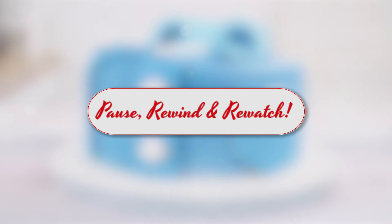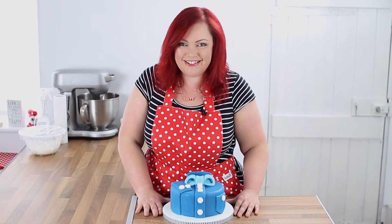Each video is filmed in sections so you can pause, rewind, and re-watch as many times as you like, so check out my list of online courses. See you soon and happy baking!